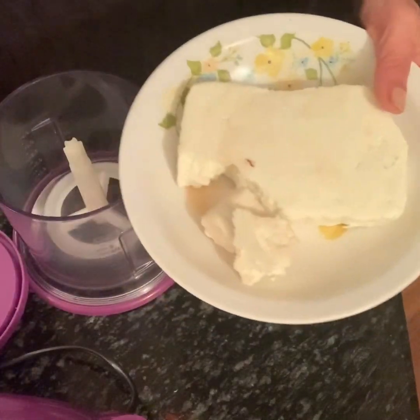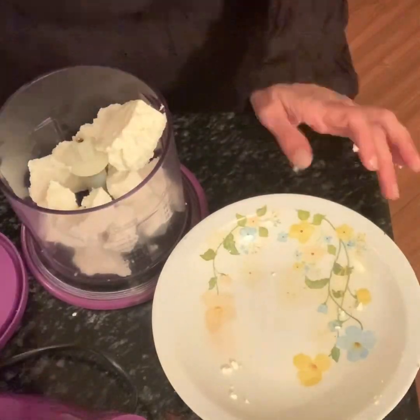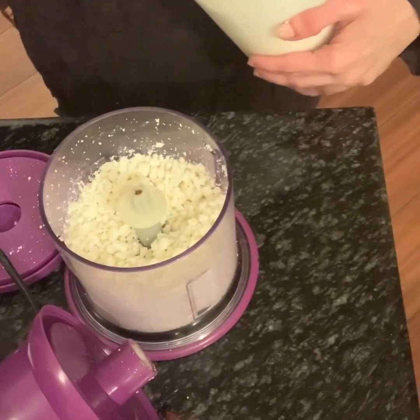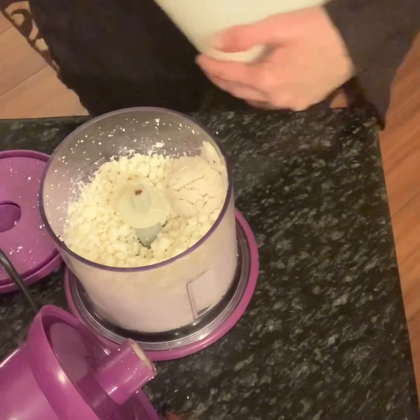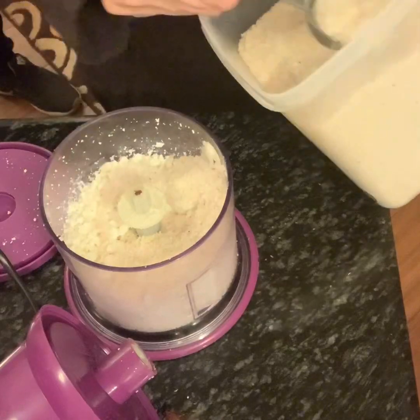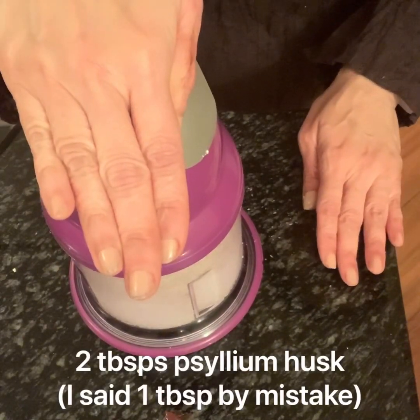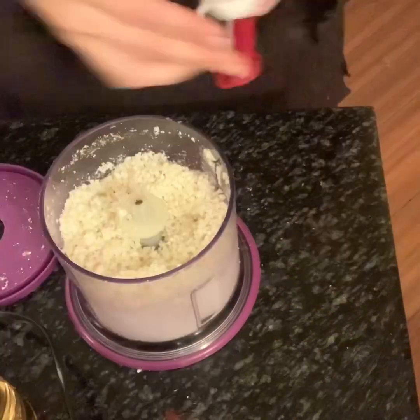We begin with 200 grams of paneer. Paneer is cottage cheese with all the water drained out, and you'll find it easily in a grocery store. Put 200 grams of paneer into a blender.